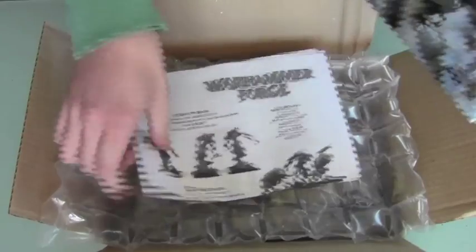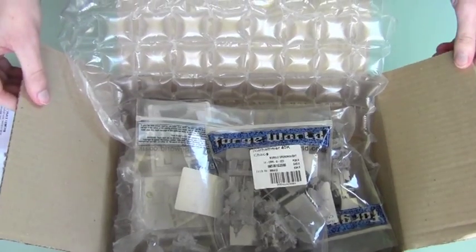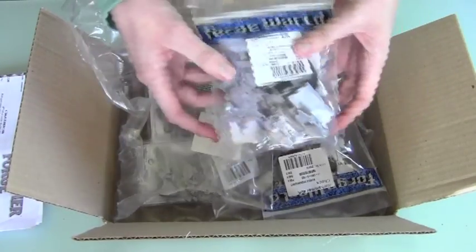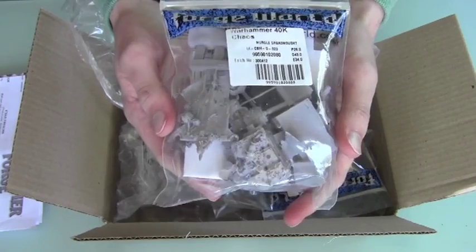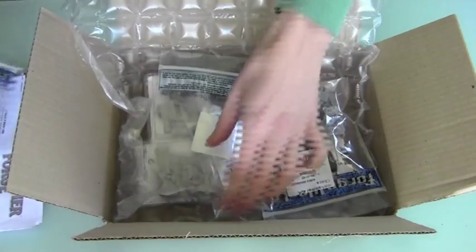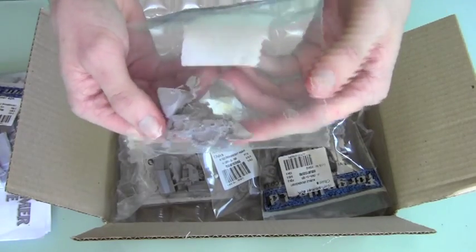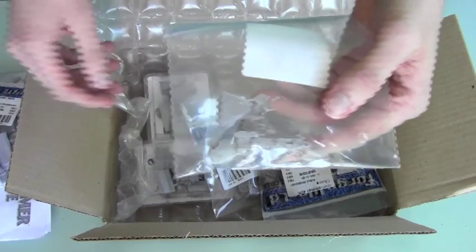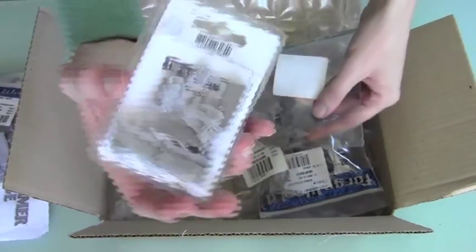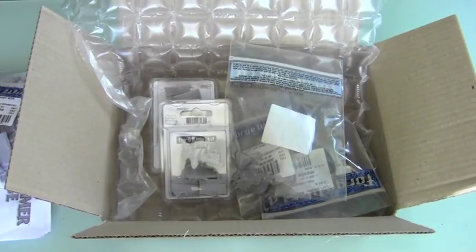The unboxing is two Nurgle Dreadnoughts for a Chaos Army — these are for our studio army. So that's one of the Dreadnoughts with all the legs, the body, the standard on the back. Both of them are going to be equipped with twin-linked heavy bolters and they will both have power claws, like these. We've got two of everything and I'll just get some close-ups for you.